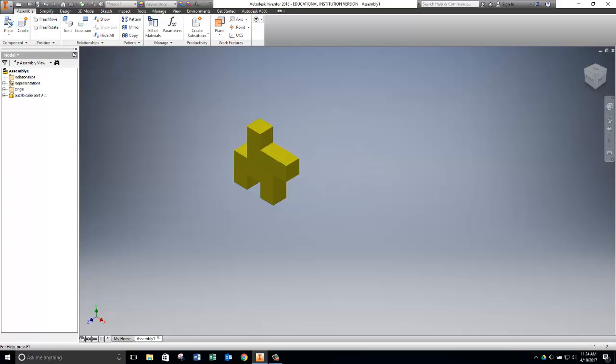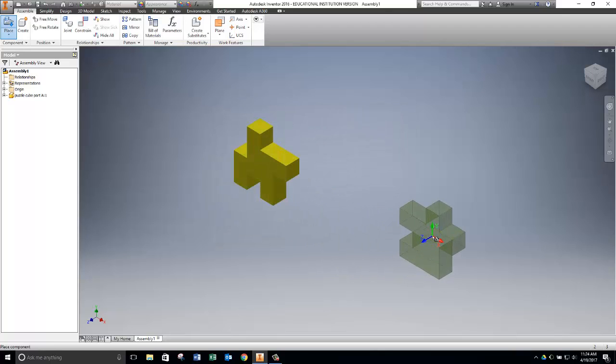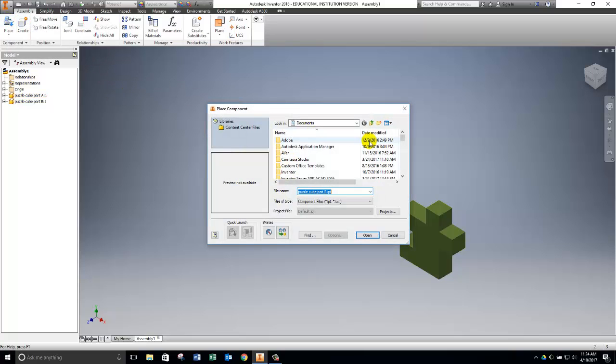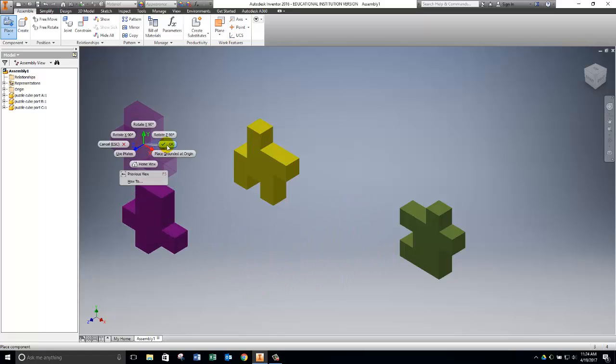I go back and do the same thing for Part B: click Place, scroll down to find Part B, click Open, click once to put it down, then right-click and say OK. Just like building a puzzle, you wouldn't want all the parts stacked on top of each other, so scatter them around so you can see them. Then I click Place, scroll to find Part C, click Open, click once to place it, right-click and say OK.